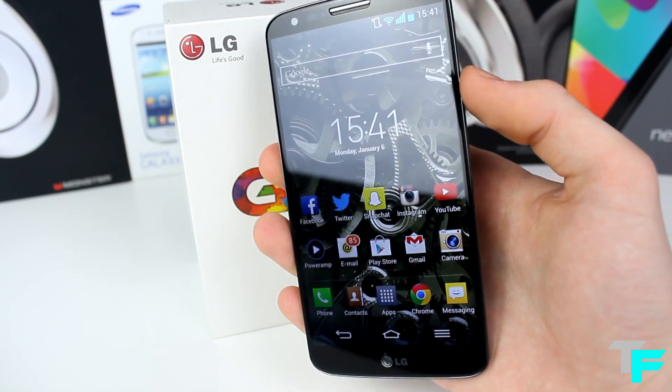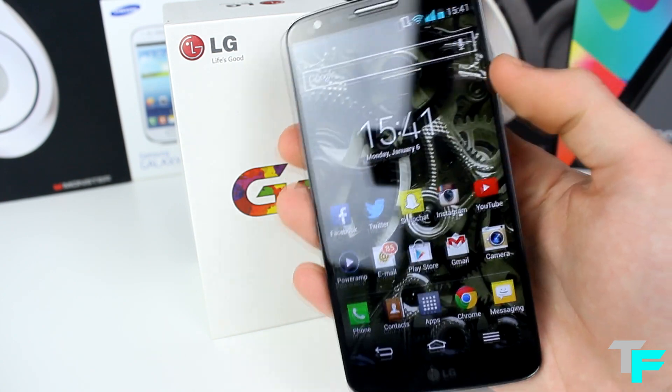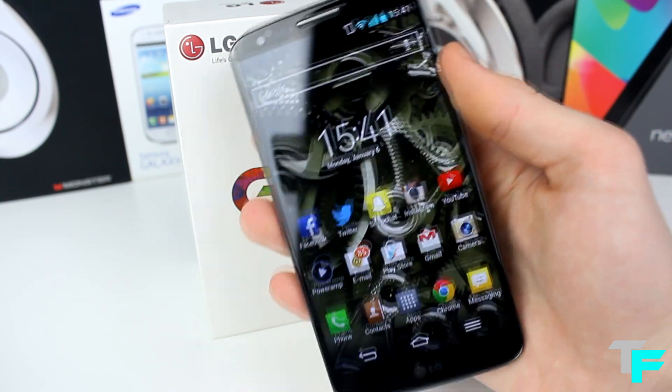Hey guys, Sam from Techfusions here and today I'm going to be telling you why the LG G2 is the best phone out there for £350. So let's go straight into this.